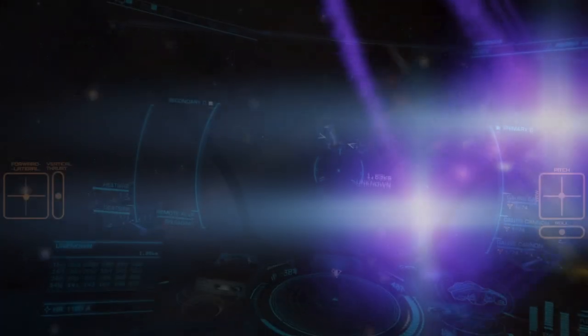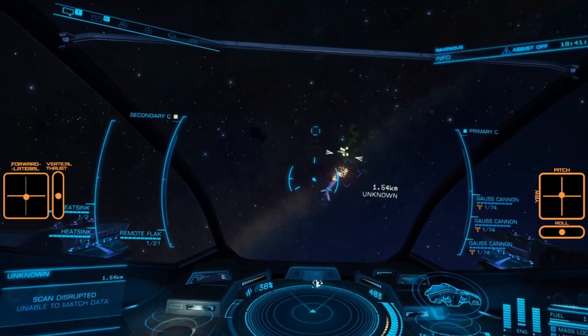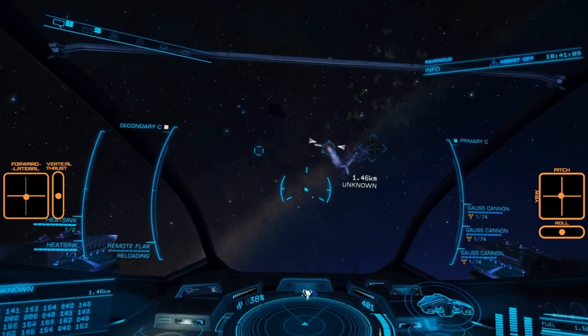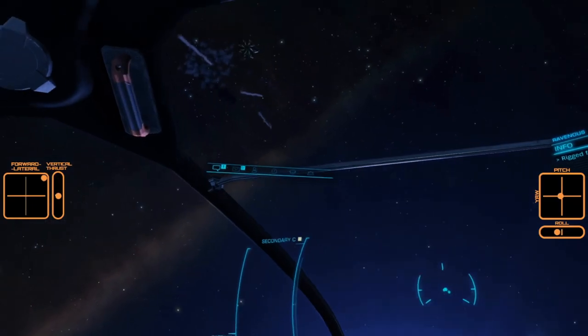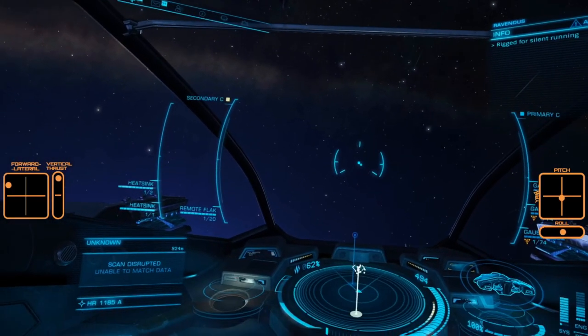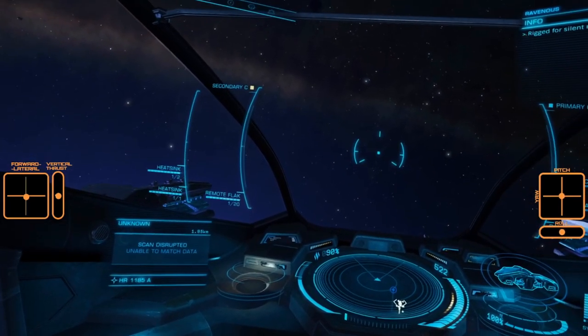This video was requested by Commander Chabawaki over at Patreon and is a follow-on to the Cold Orbiting Guide in our tutorials playlist. In this video we will walk through establishing a basic and easy to control orbit, describing the control inputs needed and showing my axis control on screen with an overlay.